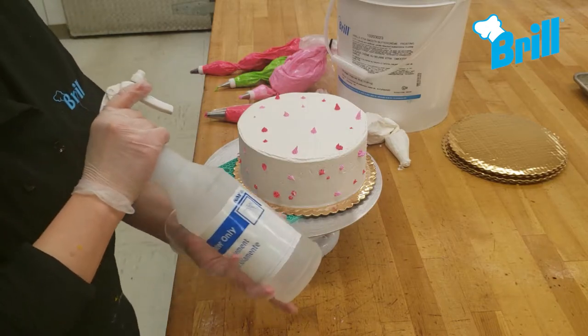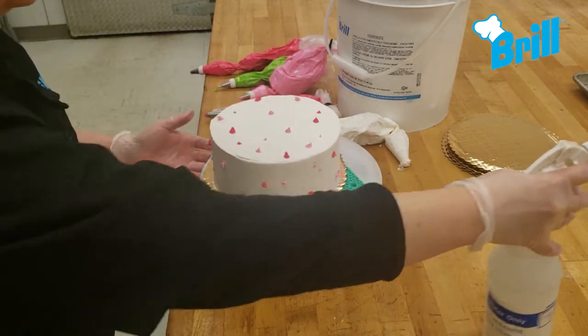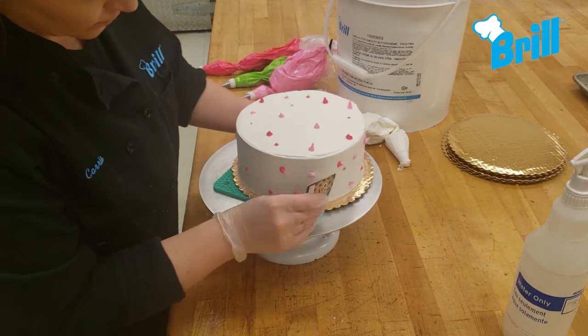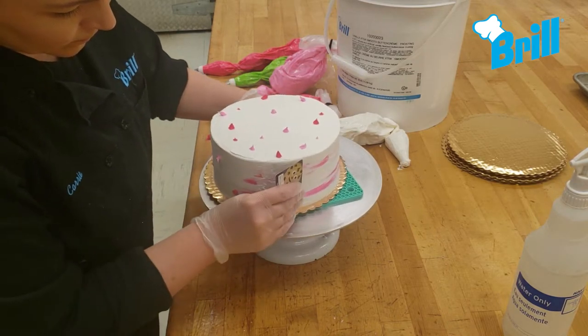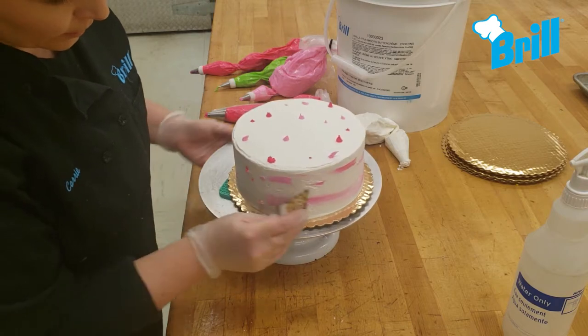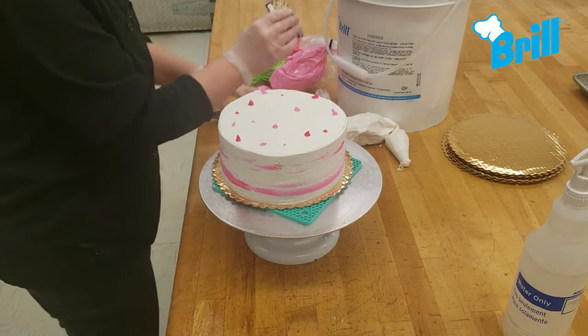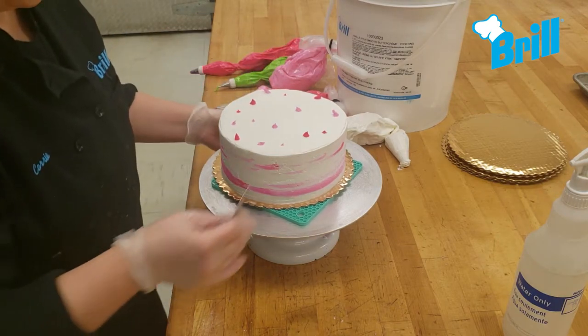Once you're done, give the cake a quick mist of water — this will help the color smear smoothly onto the cake. Next, use a scraper to blend the pink icing onto the cake. If you don't have a small flexible scraper, that's okay; a regular one will work just fine as long as you use a gentle touch.